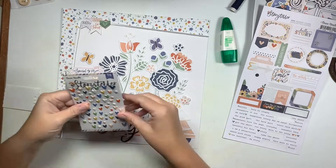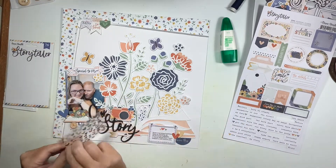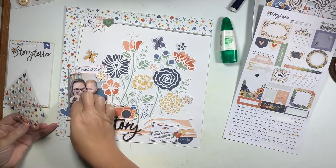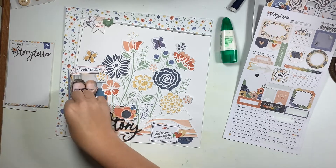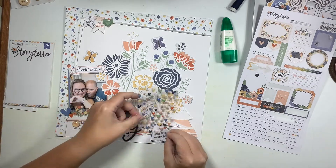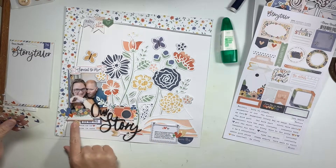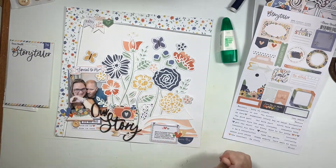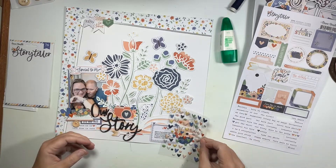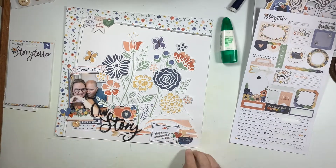I did add that second word bit and then added a wood button in the little opening spot. Lastly, I come in and add loads of these little tiny epoxy hearts, which are absolutely perfect - I need these in every color possible. They're great for layouts, travelers notebooks, and project life because they're not oversized. I add some on the camera, to the right of the cluster, and over to the left, and that wraps up my project.